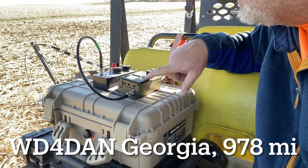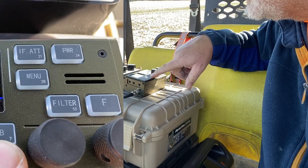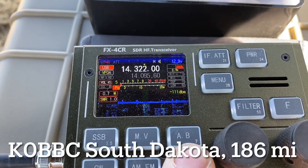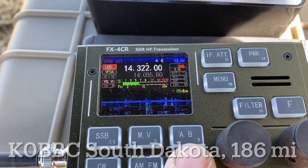QSL, K0KLB — five and five, 063. K0KLB, five by seven. You're 5-7, Iowa, one watt dipole, over. Hey, you're booming in with your one watt — sounding great in South Dakota. Have fun.